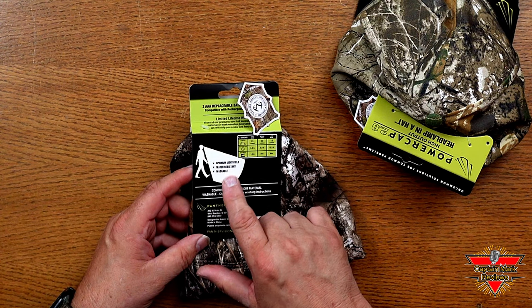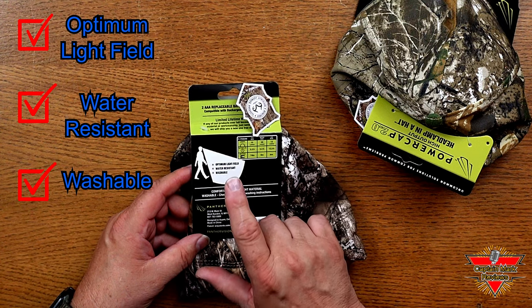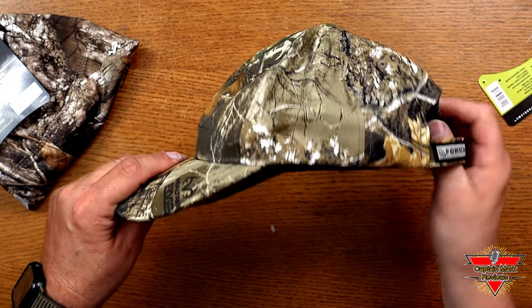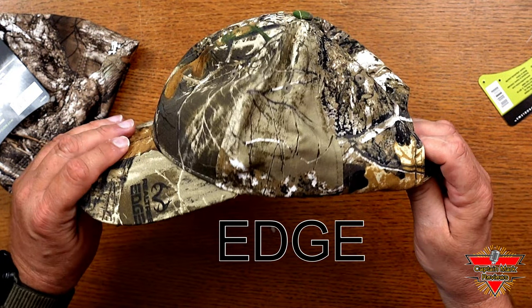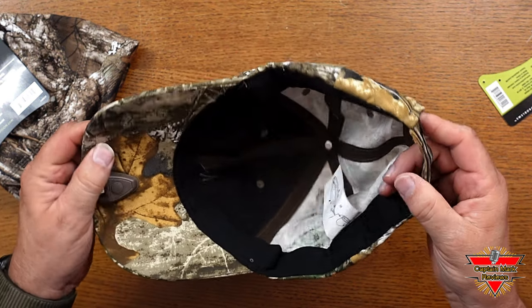Some of the outstanding features on these: it's optimum light field, it's water resistant, and it's washable. I really love the pattern on this — this is called the Realtree Edge, great camo pattern. You can see the quality in this hat is awesome. It's heavy duty stitched in all corners up and down. Great quality product here.